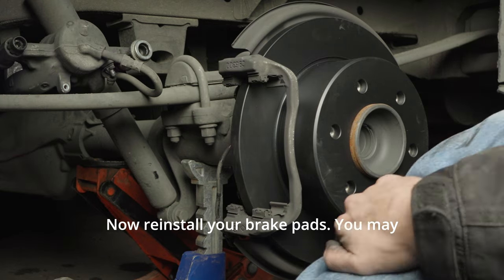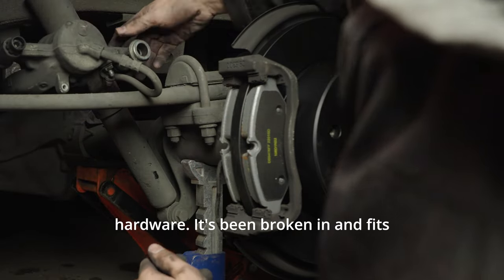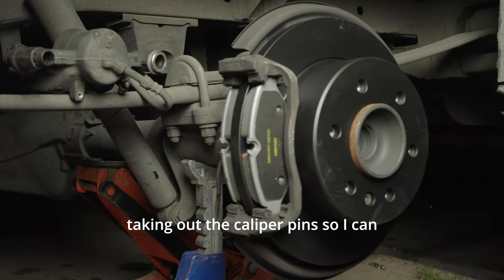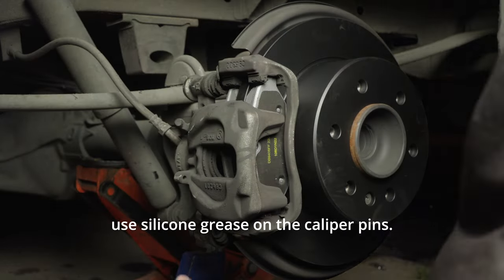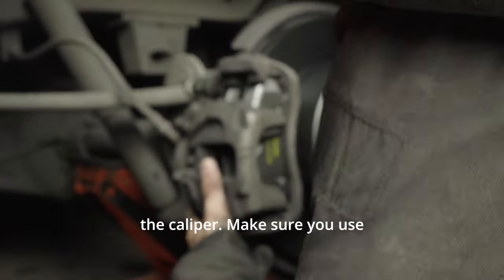Now reinstall your brake pads. You may need new brake hardware, but if it isn't damaged, I always use the original brake hardware — it's been broken in and fits best in most cases. Here you see me taking out the caliper pins so I can clean them and re-grease them. I always use silicone grease on the caliper pins. Links in the description below. Now I reinstall the caliper pins and reinstall the caliper.